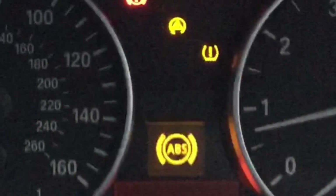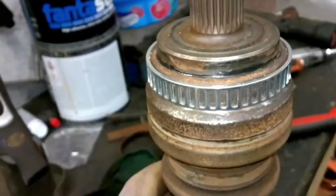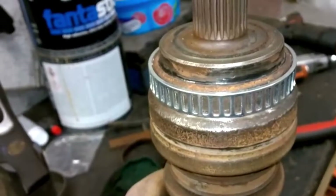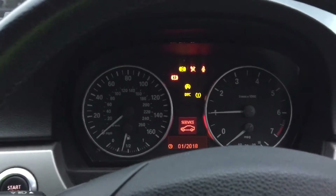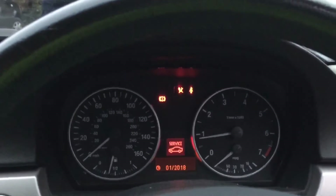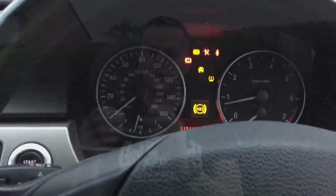BMW E90 2006 with ABS lights on. This is a little bit different to the previous video which was highlighting the faults with the ABS rings on the rear driveshafts — the corroding driveshaft ABS ring. On this car, we started up and almost straight away the ABS light pinged on.